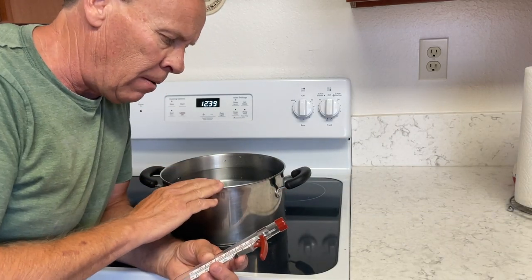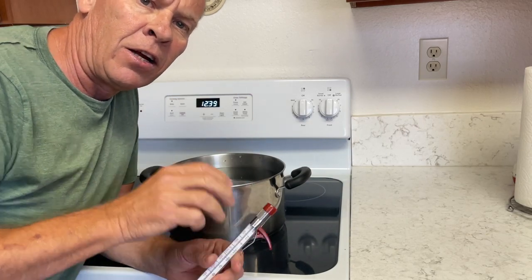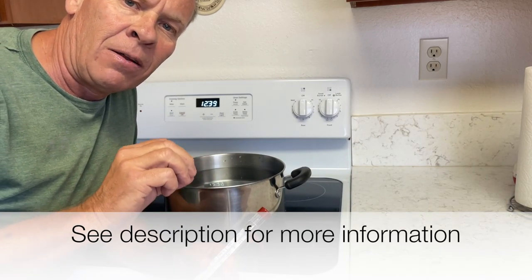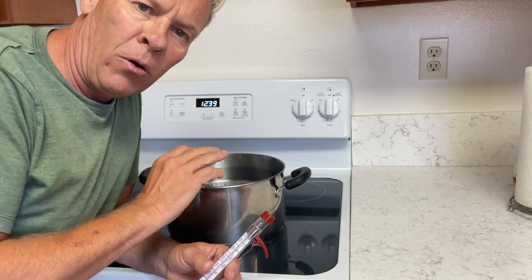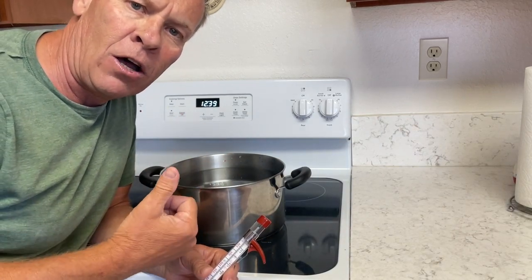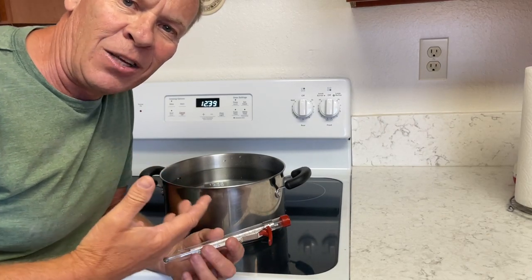I've got a pot of water here and a thermometer. Here at 114 feet above sea level, you have to reach 211 degrees Fahrenheit — 99 Celsius — to boil water. We're going to wait until we get that and see how long it takes. Then I'm going to redo the same test up in Lake Tahoe, which is about 7,200 feet above sea level, and see what the results are.